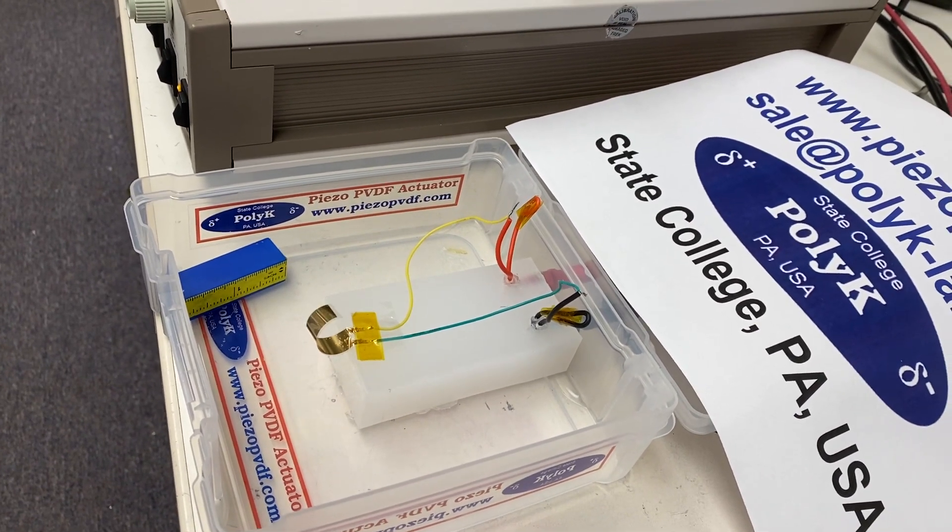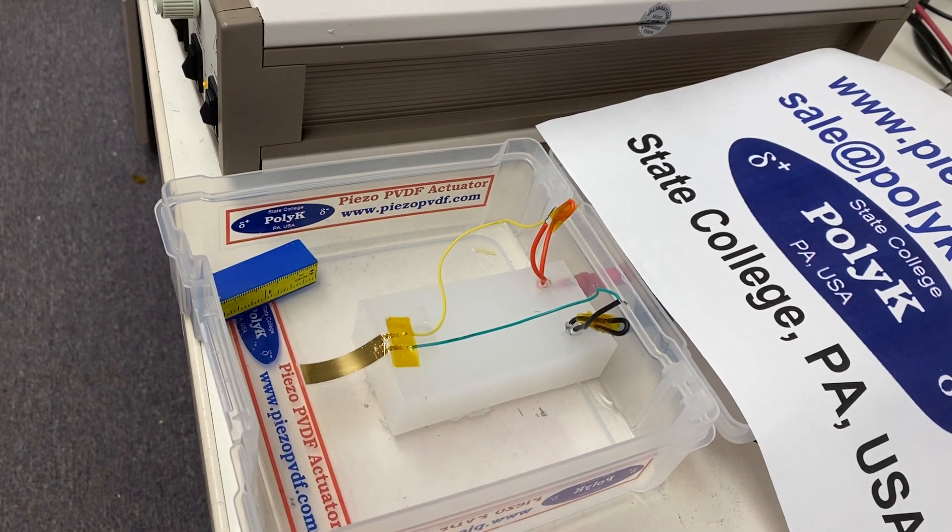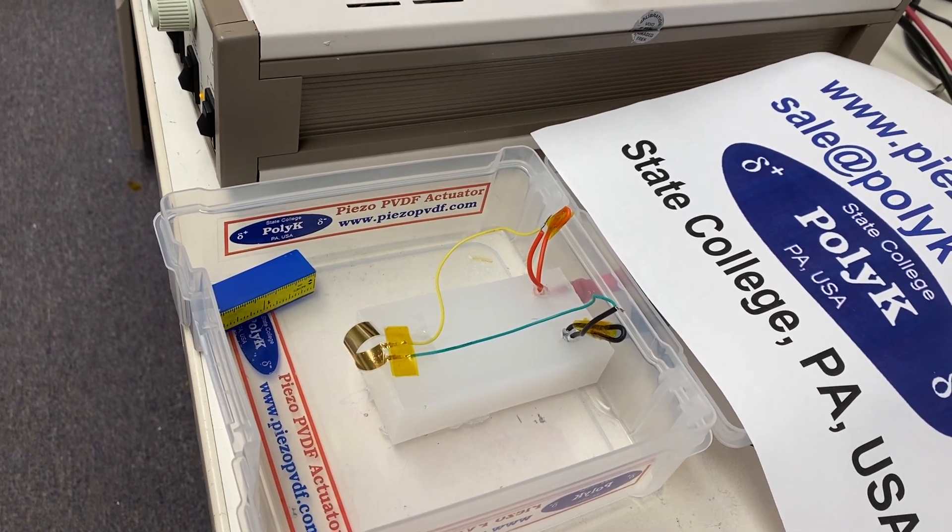This is not optimized, just a quick lab demo. Total length is about 35mm long, 10mm wide.